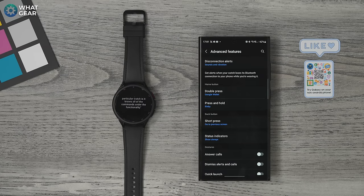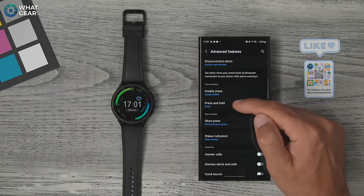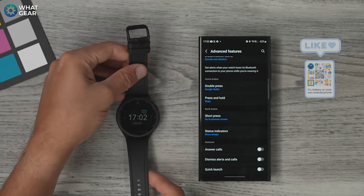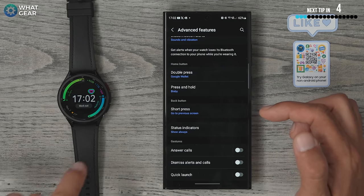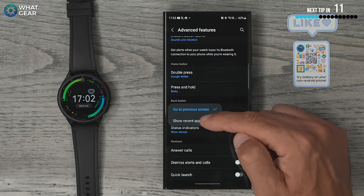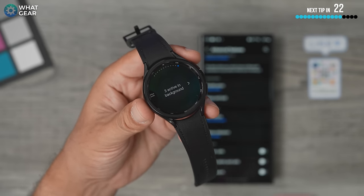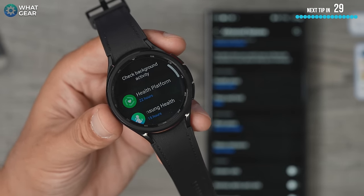The long press and hold on the home button opens Bixby. Bixby knows all the commands for this watch, but for longer-tailed questions you might prefer Google Assistant — you can remap the long press to Google Assistant if you download it from the Play Store first. The other option is to set it as the power off menu. The back button by default goes to your previous screen. I prefer to remap it as a multitasking button — change it to 'show recent apps' so you can scroll through previously opened apps and even close background apps.